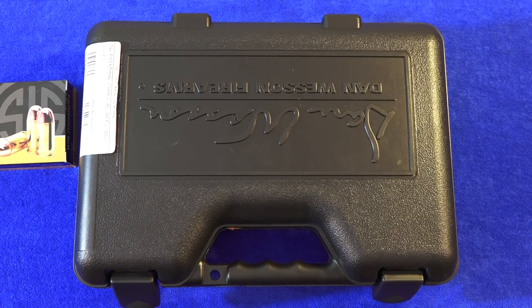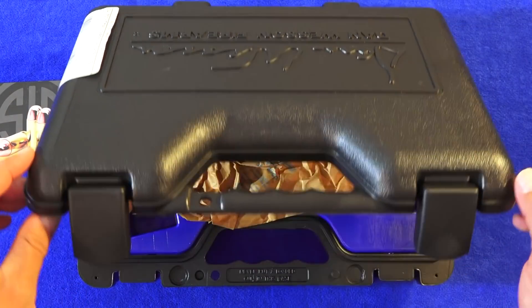Hey guys, Brett at 9mm USA here, and this is going to be a review of the Dan Wesson Point Man Carry, or PMC, 1911.